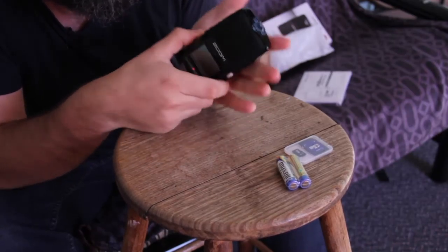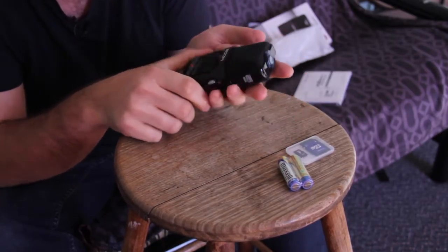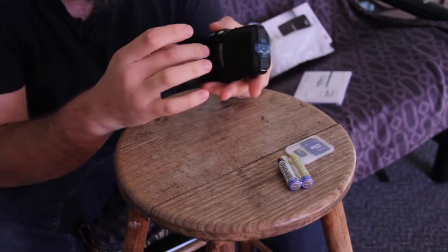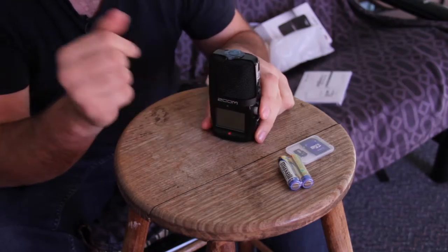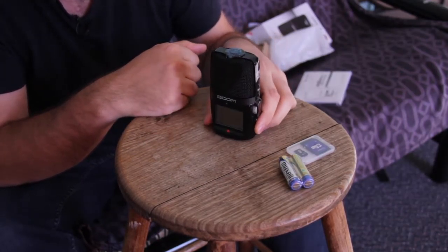It's a nice little sleek design. It actually fits inside my hand. It is plastic construction with the metal mesh, but it feels quite solid. We'll zoom in a little bit more and then we'll go over all the features.